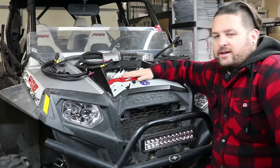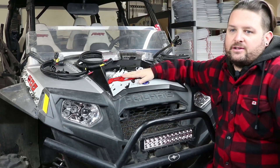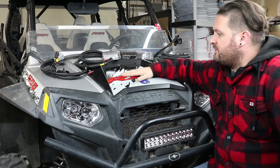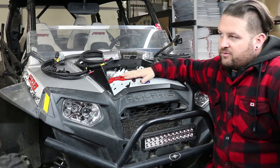Hey, I'm Evan, head of engineering for RM Stater. Today we're going to talk about your regulator upgrade options for the Polaris Razors. We're talking specifically about the 900 and the 1000 XP models, two and four seaters.